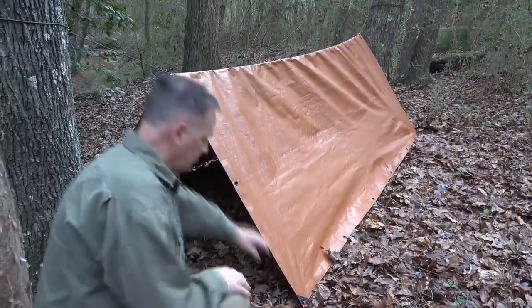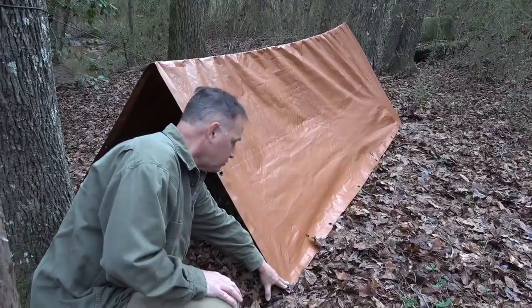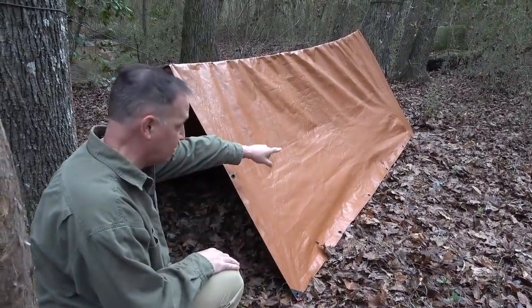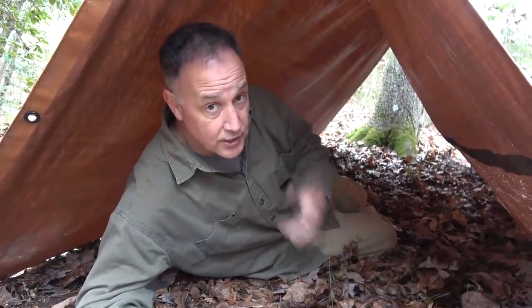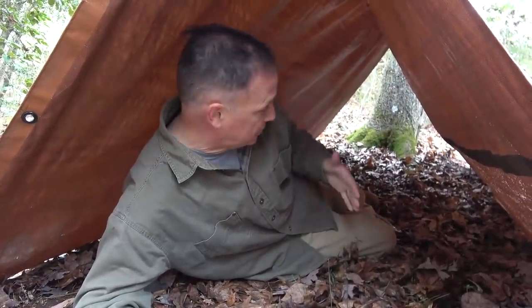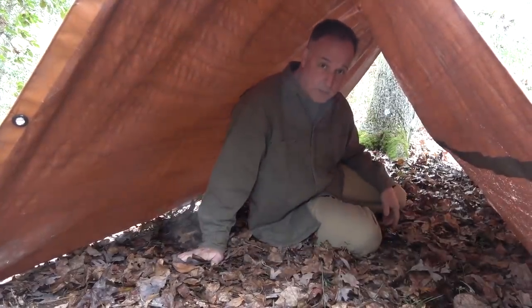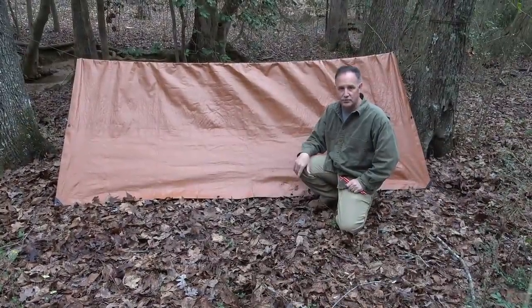So this is your A-frame. You've got your tent stakes, but you can also use rocks — use whatever you've got. There are other places you could tie this down. The ends are open, so you could get some breeze, but you could definitely get in the center of this and really be protected from the elements. This is the A-frame, and honestly it's really easy to do.